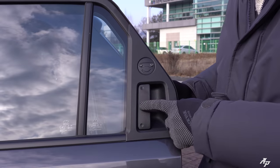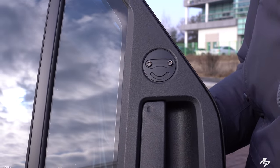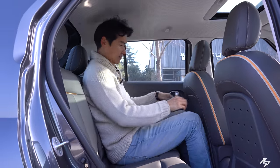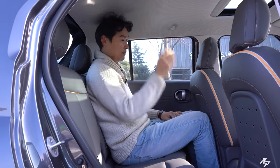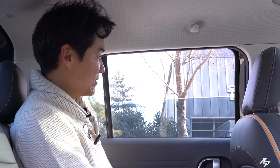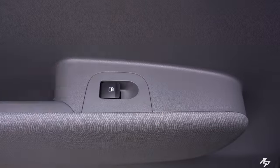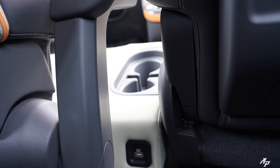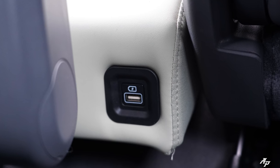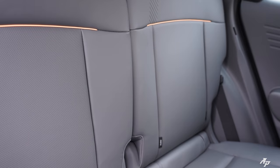Let me quickly show you the second-row seats. I'm about 6'2" and there's a good amount of legroom and headroom even for me — pretty nice for this class. The window comes all the way down, which is very nice. We do not have heated seats for second-row passengers, but Hyundai is giving us a fast USB charging port on the bottom. There are also no armrests or cup holders for the second row.